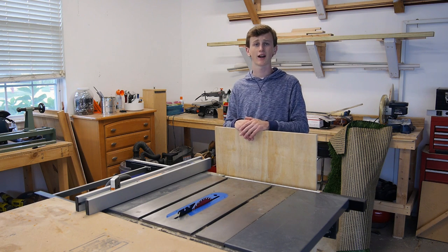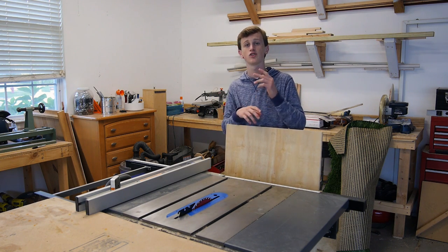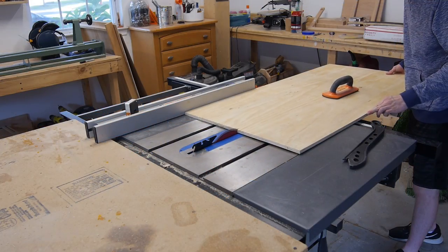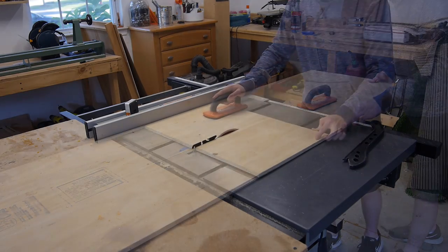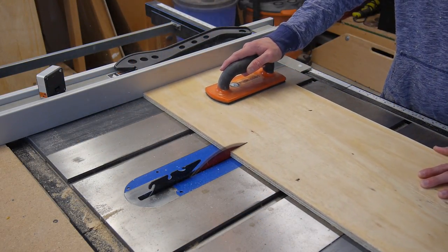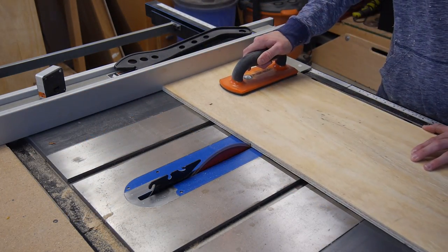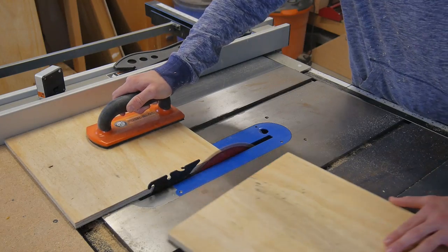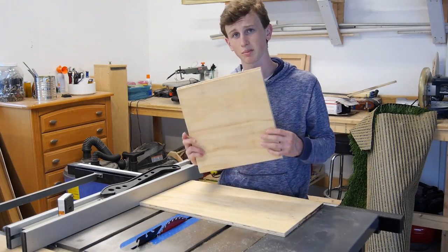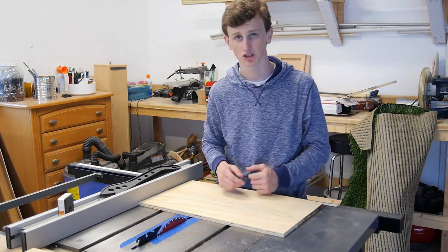While my PVC pipe is drying, I'm going to go ahead and take my half-inch sheet of plywood and cut two 12.5 by 12.5 inch squares over on my table saw. So now I have two pieces that are 12.5 by 12.5, and now I want to cut another two pieces that are 12.5 by 9 inches.